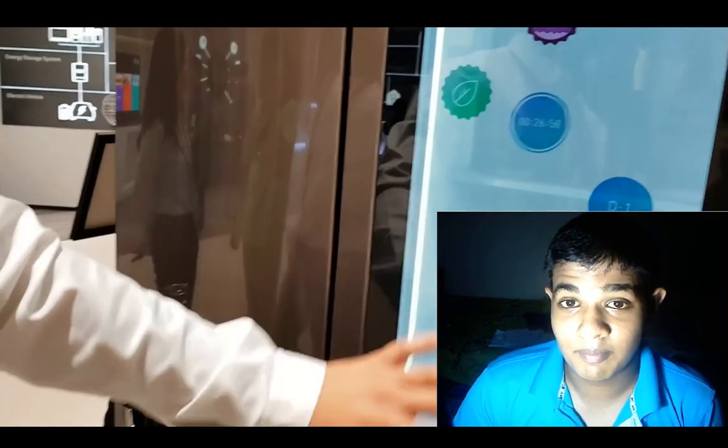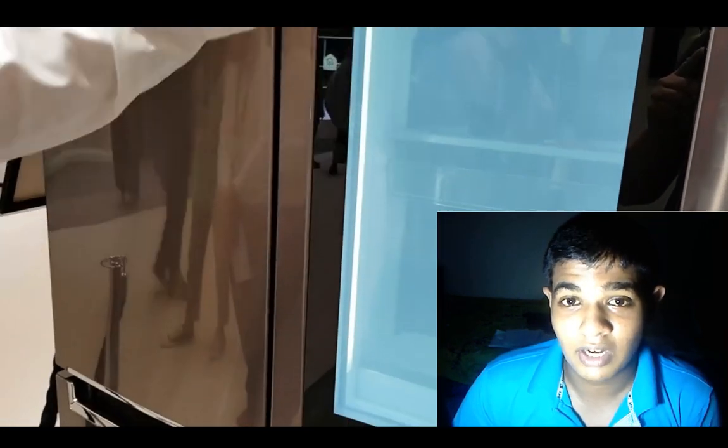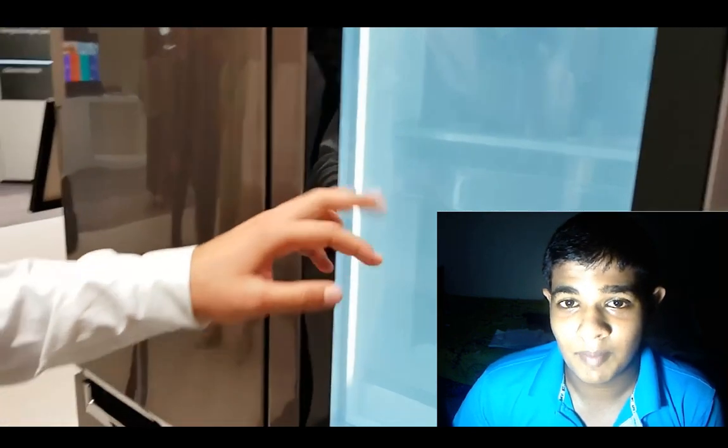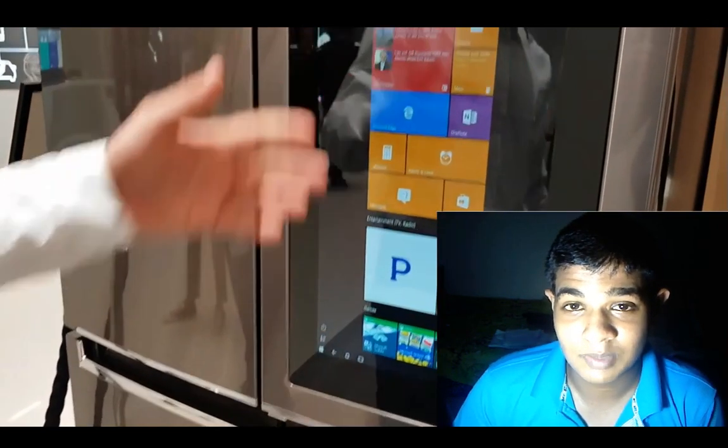This is one of the devices that you can use. If you have a smart device, you can use the smart device. If you use the phone, you can use a smart device.